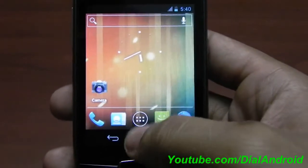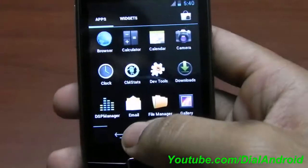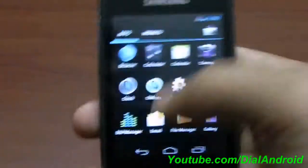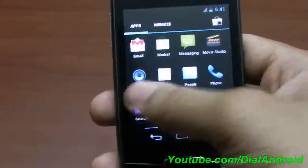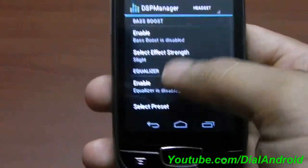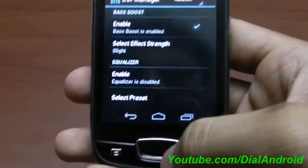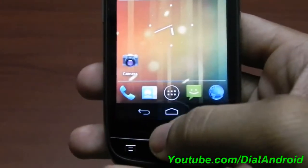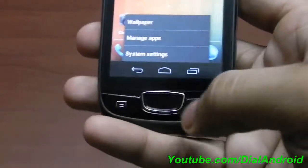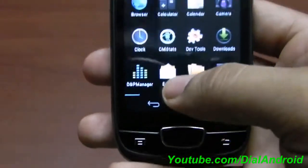Now let's see this menu. The menu has the same apps and widgets tabs like Ice Cream Sandwich guidelines. We have the Google Apps, and the DSP Manager is working — it works properly. If you enable it, you will see the difference. And you have these three on-screen menu options also, apart from the hardware buttons. So you can use them.